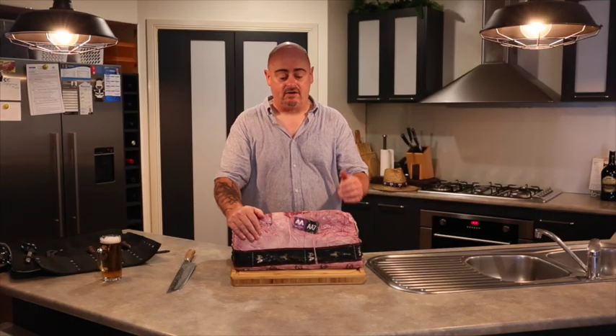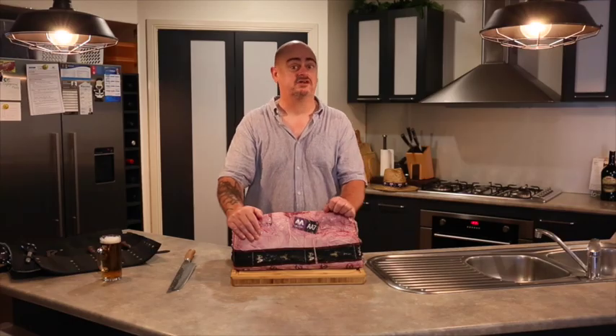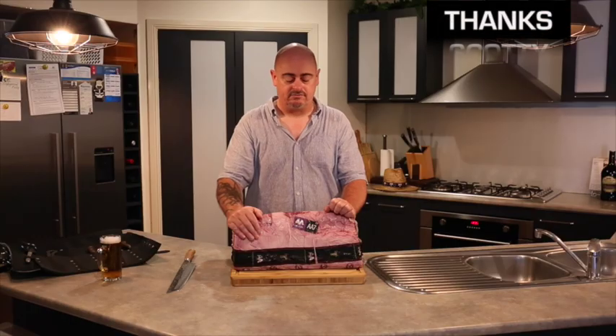I still can't believe I was able to get this whole piece of quality meat. This stuff's usually really expensive and luckily through a mate I got a really good deal.